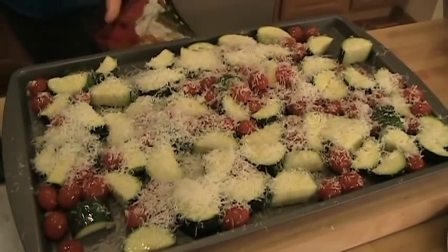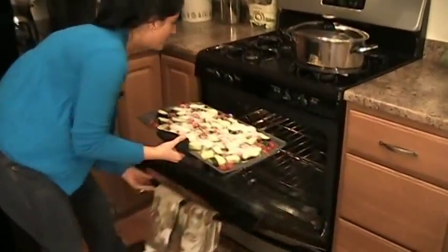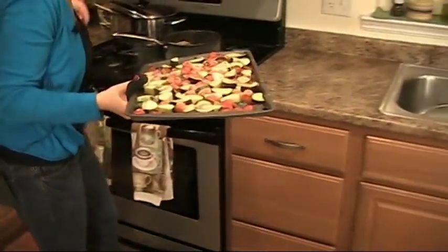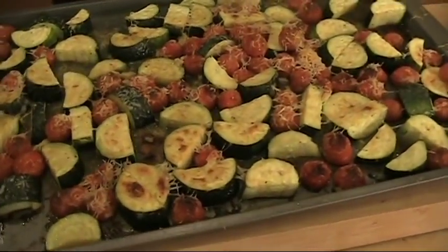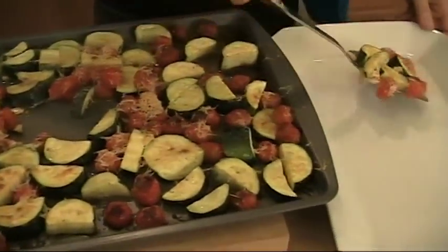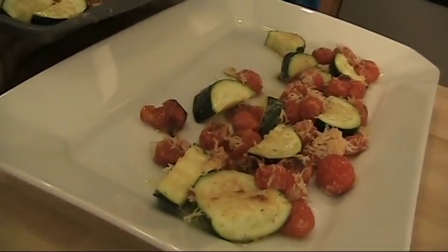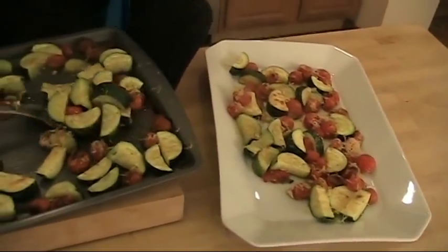We're going to pop this into the oven for 15 to 20 minutes. My veggies are perfect — I turned the broiler on for the last two minutes. Look at that — they're covered in cheese and it's so good. If you don't think you like vegetables, please try this recipe, I guarantee you will change your mind in a heartbeat. You don't have to turn your broiler on, but I just wanted to make sure mine was getting nice and brown at the top. Ovens vary — some get hotter than others at the same temperature, so just keep an eye on them.